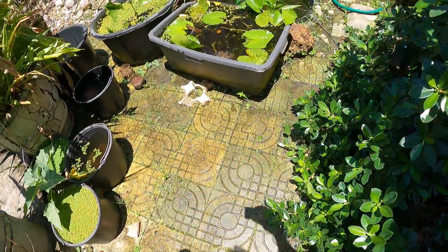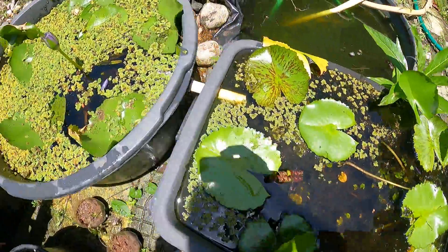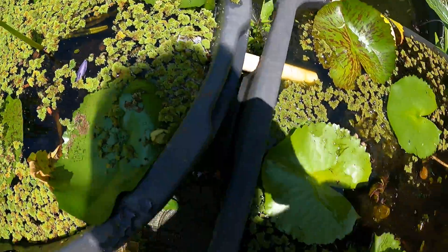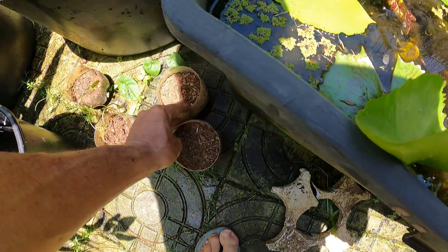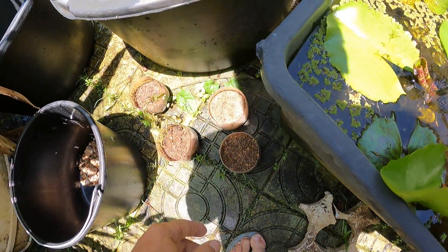The only thing you need is a mother plant. This is the blue and this is the purple plant. The blue one is not up today, so let's get a blue and a purple one.